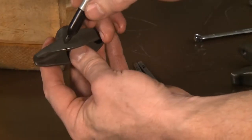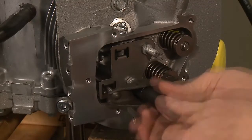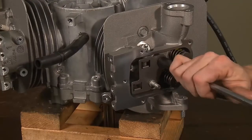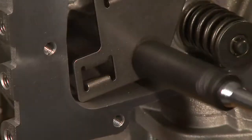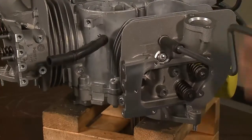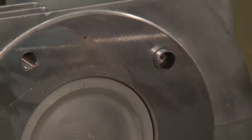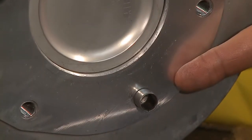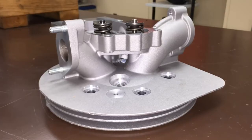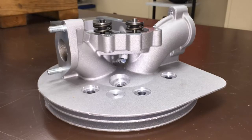Label as 2I for the number 2 intake, 2E for the number 2 exhaust, etc. Using a 13mm deep socket, remove the two rocker arm pivot studs and push rod guide plate from cylinder head number 2. Remove the 6 cylinder head bolts from the cylinder head. Note the steel head gasket and the two dowel pins. The extended cooling fins help remove heat from the redesigned cylinder head for more efficient cooling. The intake and exhaust ports have been redesigned with a gradual curve, and the exhaust port has been raised off the cylinder head to help take heat away and increase performance.